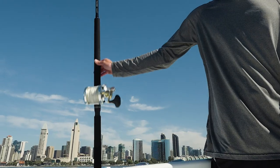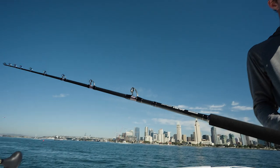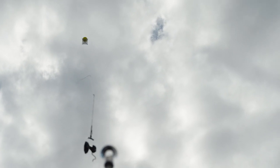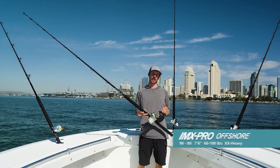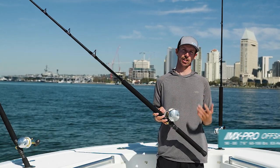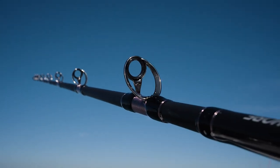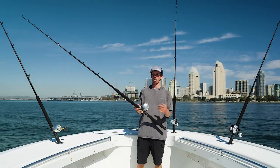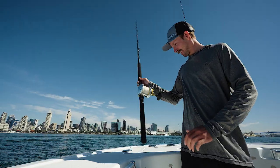The last setup is our heavy tuna rod designed for fish upwards of 300 pounds, using techniques like knife jigging, flat fall style lures, or fishing a frozen or imitation flying fish from the kite. This rod is the 90-80, 7'6", 60 to 100 pound XXH IMX Pro Offshore. It's lightweight yet extremely powerful, featuring the C guide train and a Fuji reel seat throughout the series. Whether fighting fish on the rail or stand-up, it gives you comfort and confidence in landing that fish.